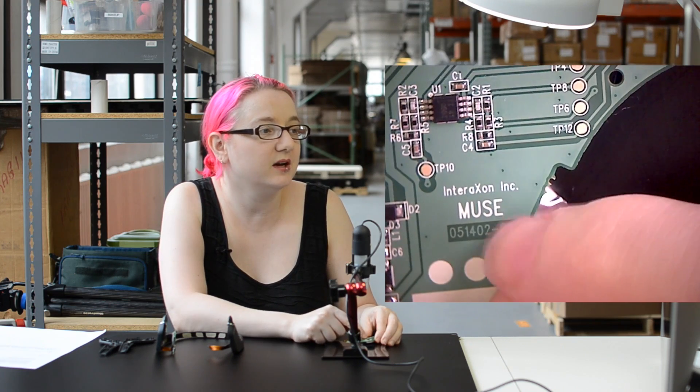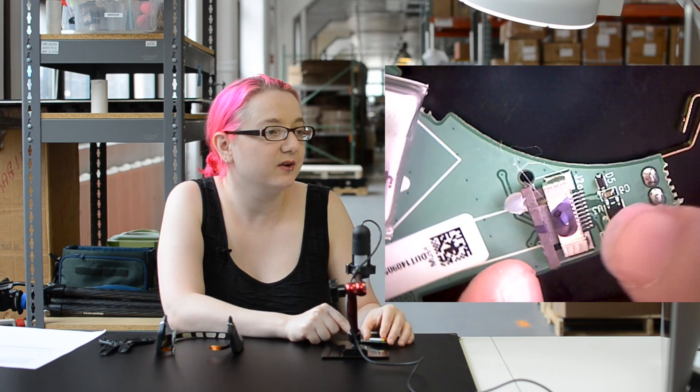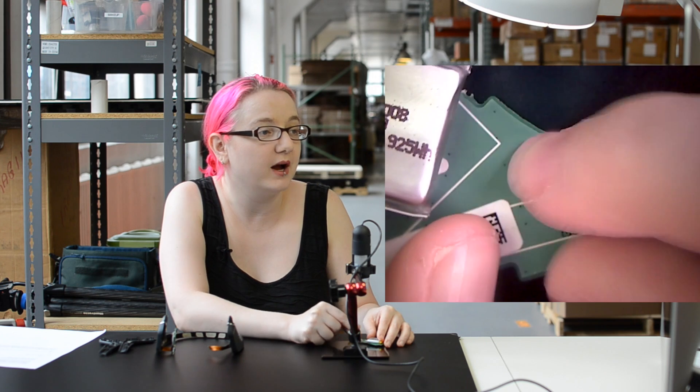We've also got a date code and 'Muse' marking, which is kind of nice. And then on the back, alongside the battery, there's this connector for the flex circuit that goes around the headband.